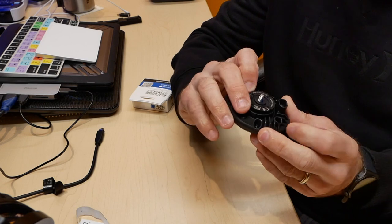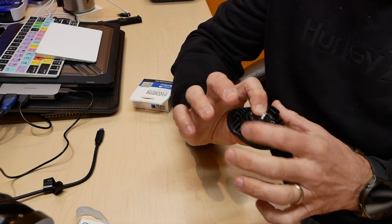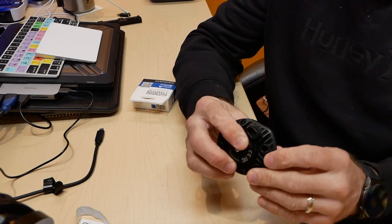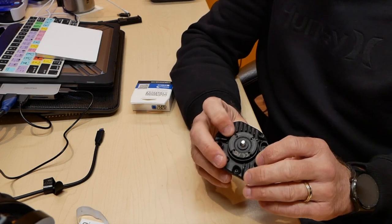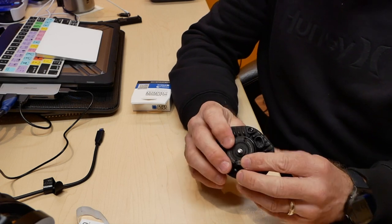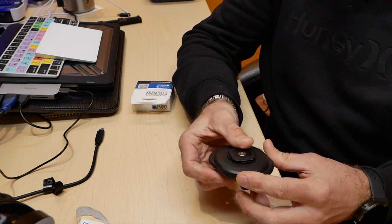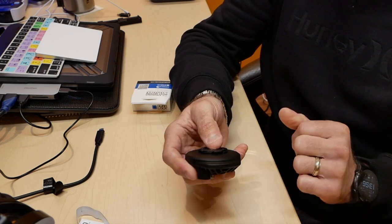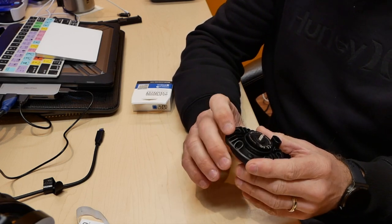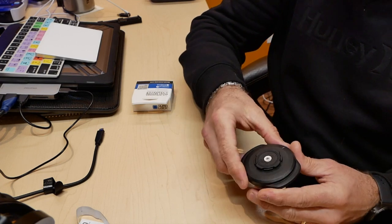It looks like it's got nice cooling aluminum — it's built out of aluminum by the looks of it — which will take the heat away. The whole mechanism moves, it's fully waterproof, has an LED light, and it looks built quite solid. A very nicely built product.